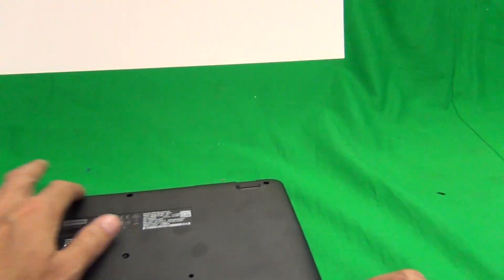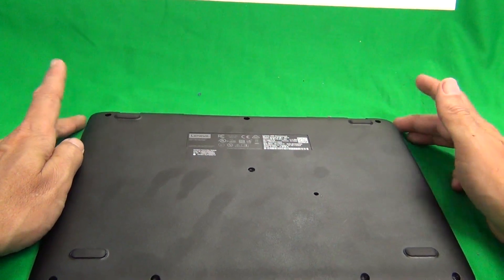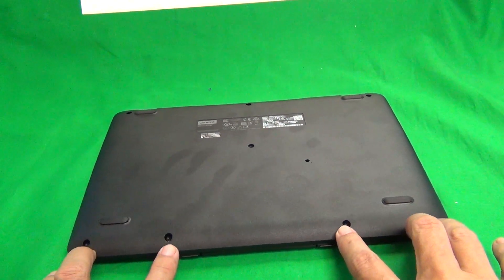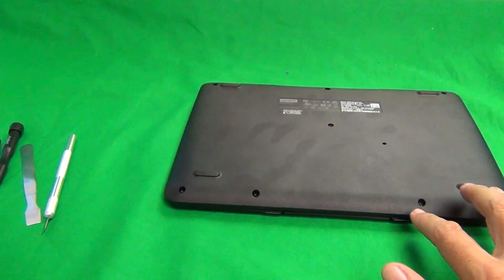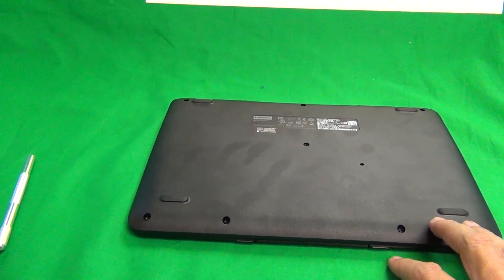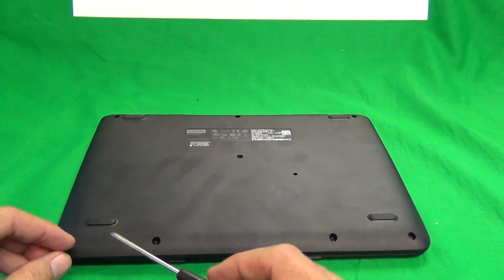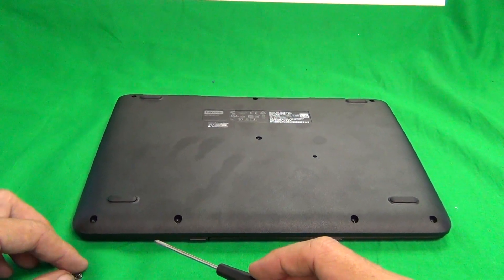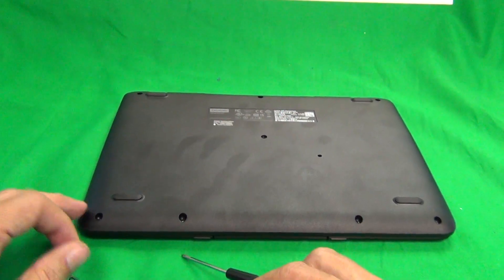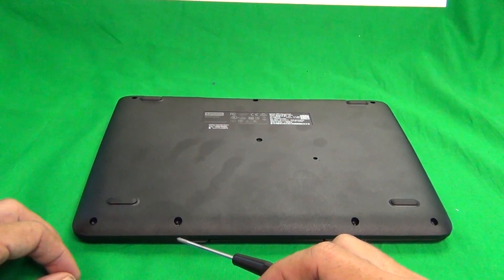The first thing we want to do is remove all screws from the bottom. There's a total of eight screws — three in this row, one in the middle, and four on the bottom. I already removed all these screws to save time. When removing these screws with the PH1 screwdriver, I did get two stripped screws in the corner. If you look at the video just before this one, I'll show you how to remove stripped screws.